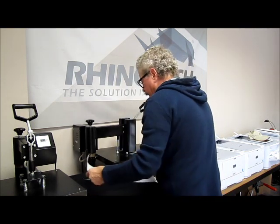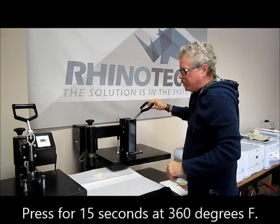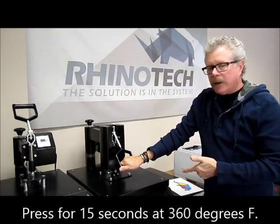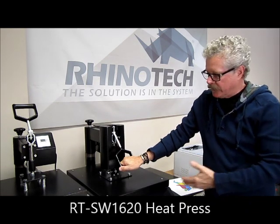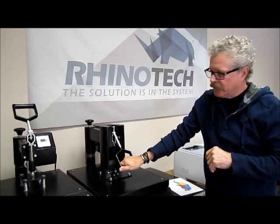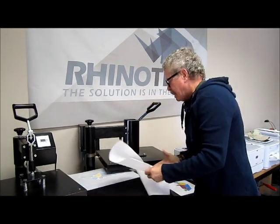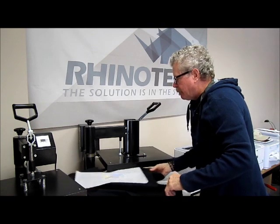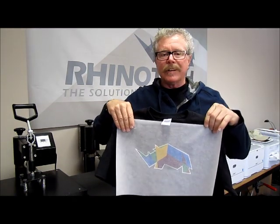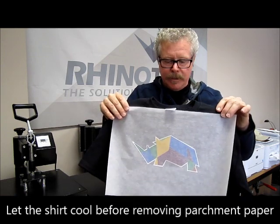I'm going to press this for fifteen seconds at 360 degrees Fahrenheit. I'm using our RTSW 1620 heat press, which has a 16 by 20 inch bed, digital timer, and digital temperature settings. It's simple and easy to use. We've created our shirt, and what we need to do is let it cool before we peel that parchment paper off.